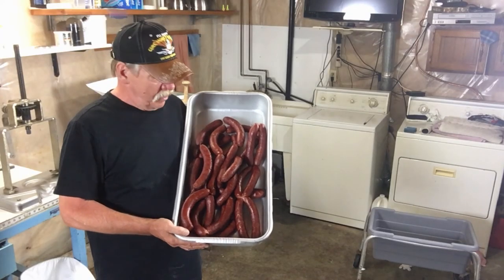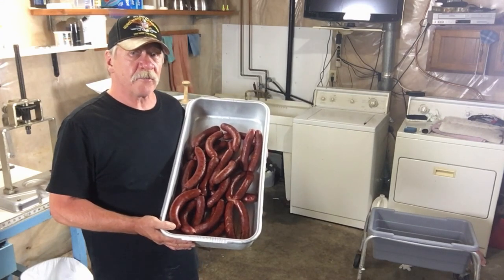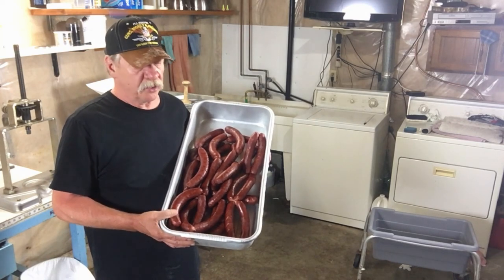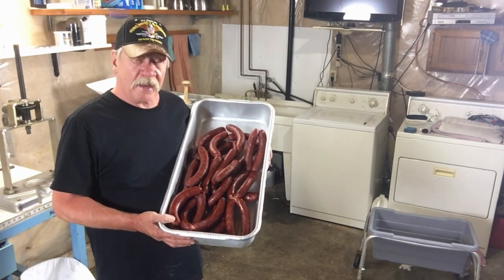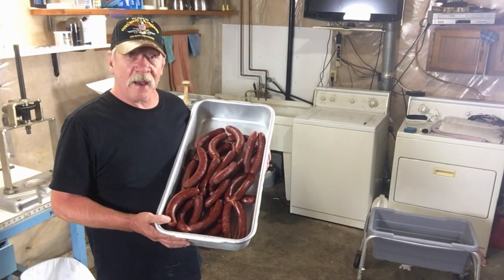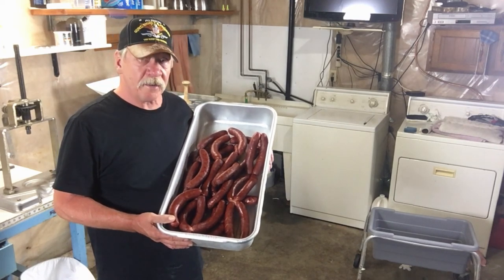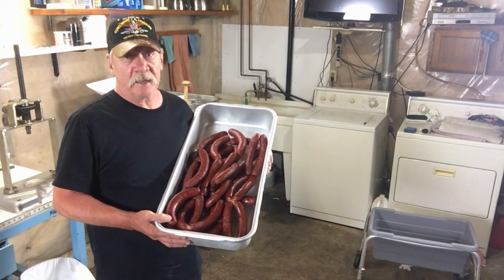This is our finished product here. If you're going to freeze some from a big batch, make sure you chill them overnight in your refrigerator first. Otherwise if you put them in the freezer right away, they're going to shrivel up on you, and we just took care of that problem so we don't want to recreate another one. I had these in the smoker at 175 and it took me about four and a half hours. I reached an internal temperature of 152, so it's a completely cooked product — now you just have to heat and eat them.